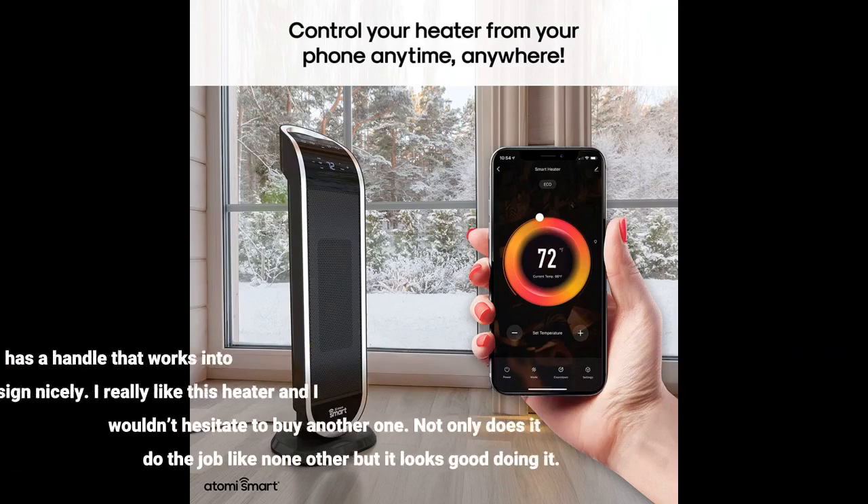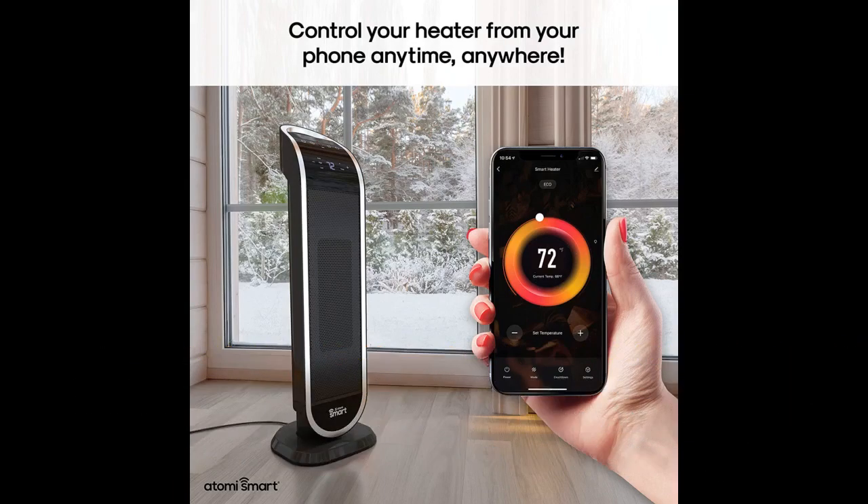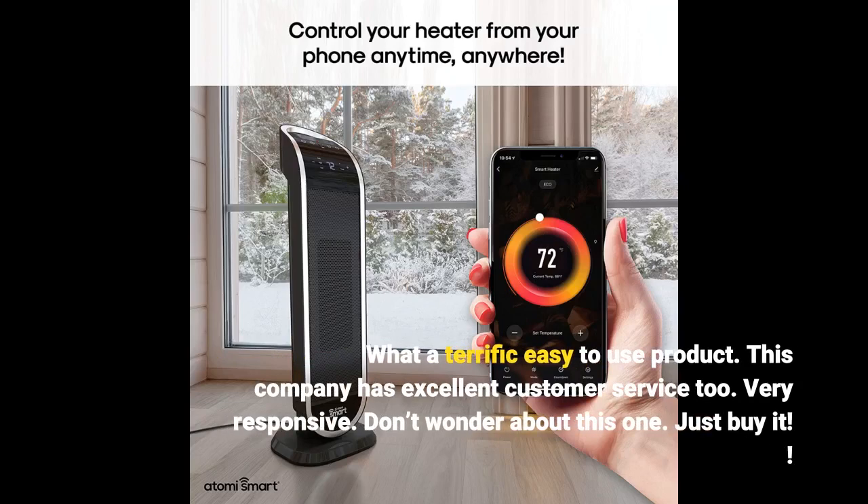It's lightweight and has a handle that works into the design nicely. I really like this heater and I wouldn't hesitate to buy another one. Not only does it do the job like none other, but it looks good doing it. What a terrific, easy to use product. This company has excellent customer service too — very responsive. Don't wonder about this one, just buy it.